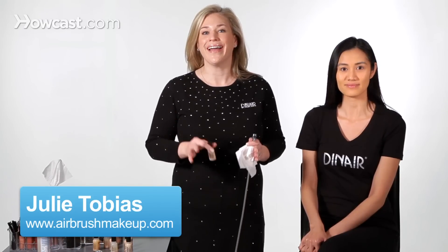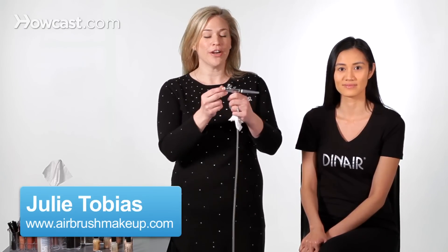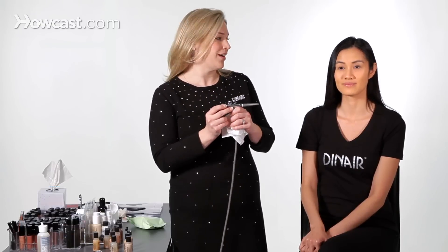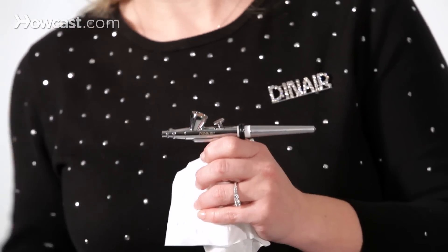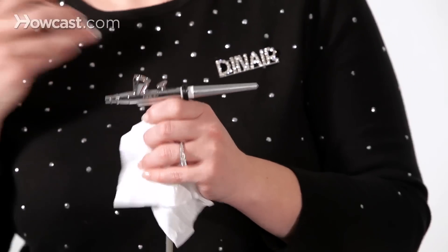I'm going to show you how to contour and highlight with the airbrush. We already have light golden beige — that's Ava's color — and what we're going to do is add a little drop of a lighter shade, which is vanilla, to it. So we're just going to go ahead and shake it up so you can mix up those pigments.